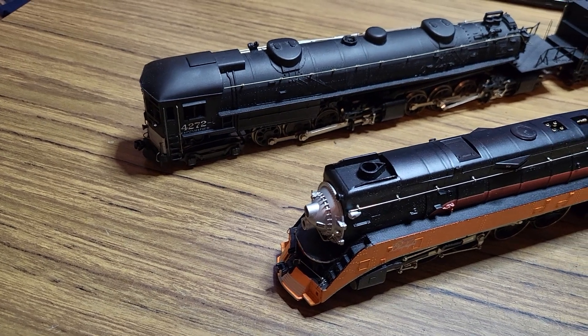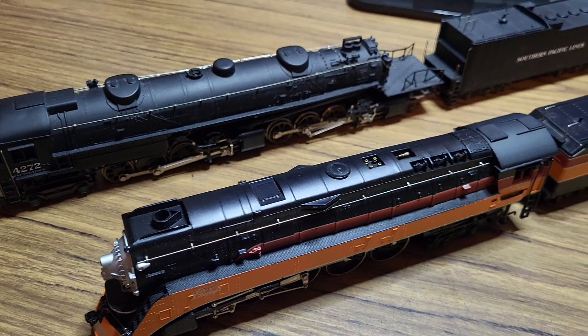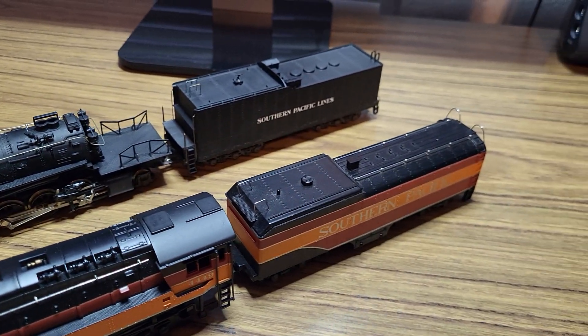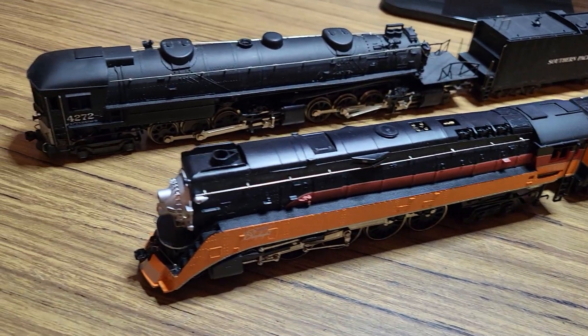Hello everyone, this is the next video in the series highlighting my HO locomotive collection. In this video I have my two Southern Pacific locomotives.